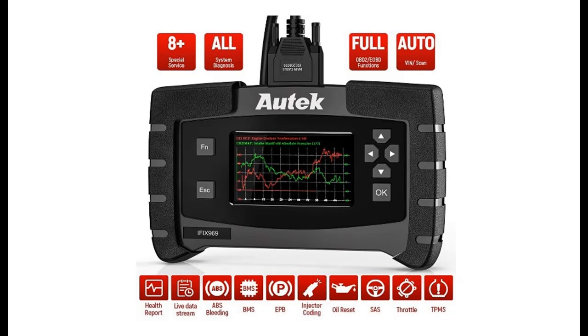Introduce Highlight Features and Overview Summary of Autech IFIX-969 Auto Scan Tool for all systems.